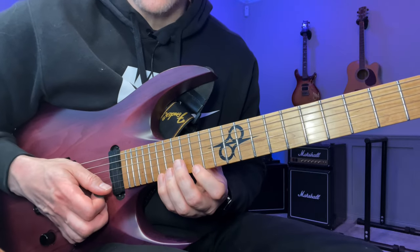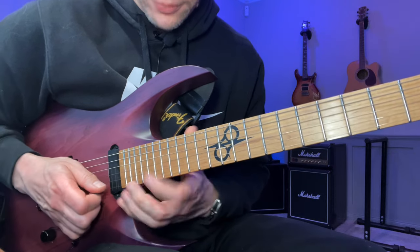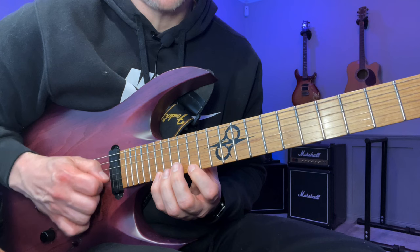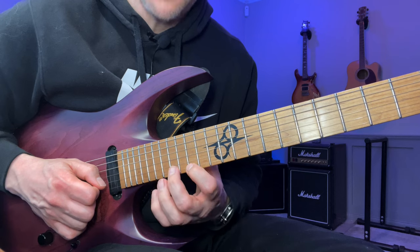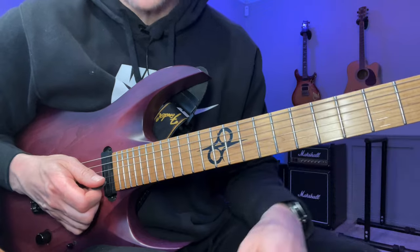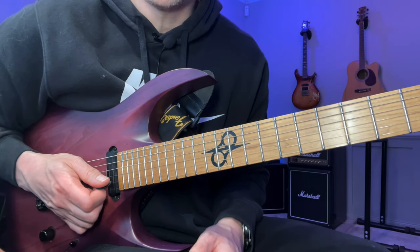The picking for this one is: down, pull-off, up, down, down, down, then upstroke, then slide. Then starting again with the slide: pull-off, up, up, slide, up, up, up, down. Since this part is a bit slower you can get away with more and don't need to be as efficient.